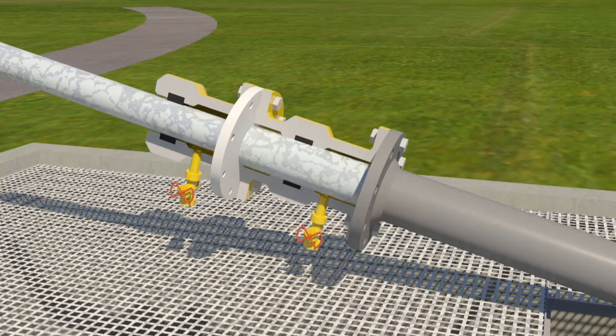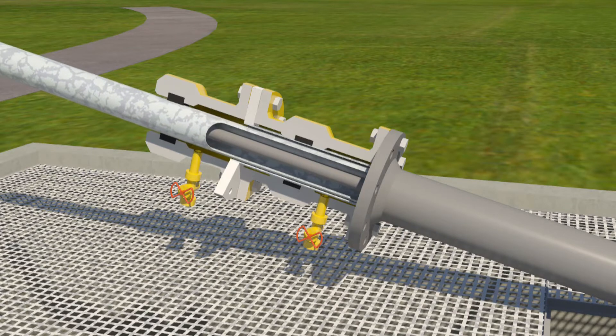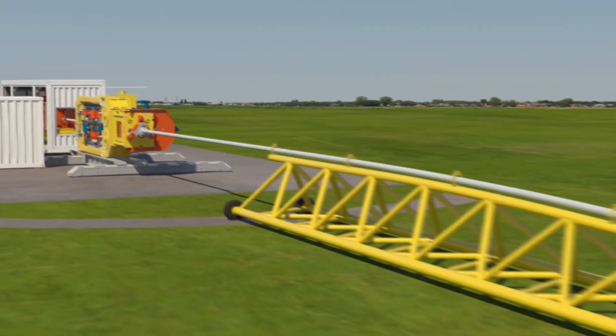The outer pipe is hung off at the surface in a simple well head. To reduce the footprint and to facilitate construction of an endless inner pipe, the trajectory starts off near-horizontal.